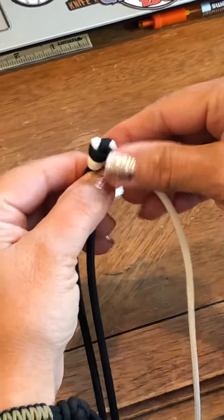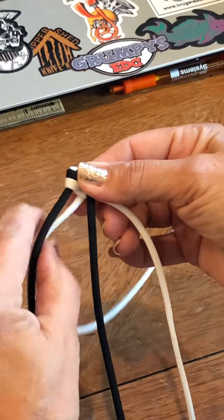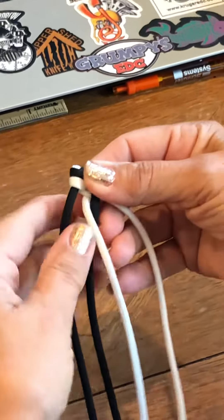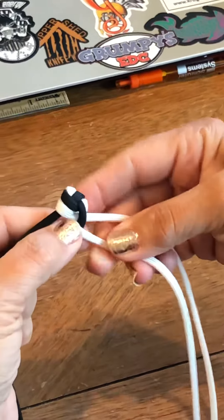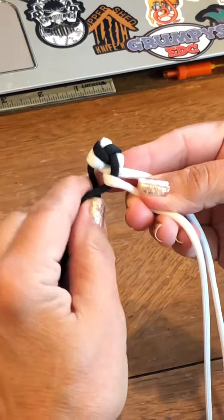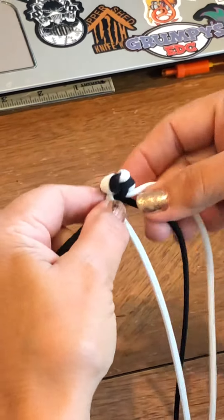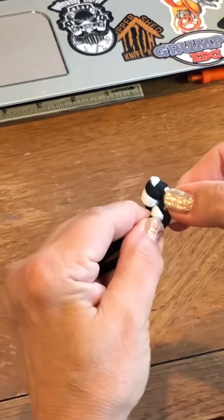I'm gonna start with the white and I'm gonna go in between the two black cords and back over to the same side that the other white is on. Then we have two black cords on the left — I'm gonna take the top of the two black cords and go in between the two white cords.